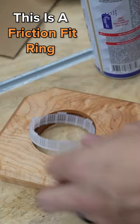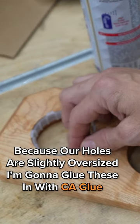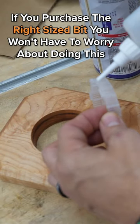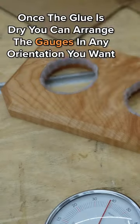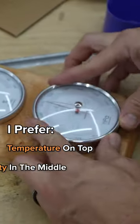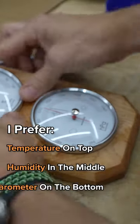This is a friction fit ring, and because our holes were slightly oversized, I'm going to glue these in with CA glue. If you purchase the right size bit, you won't have to worry about doing this. Once the glue is dry, you can arrange those in any orientation you want. I prefer the temperature to be on top, humidity in the middle, and barometer on bottom.